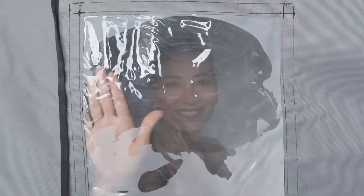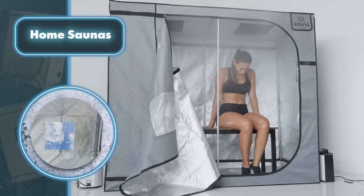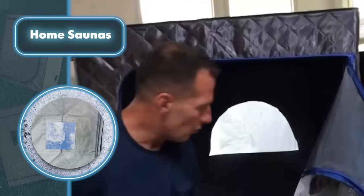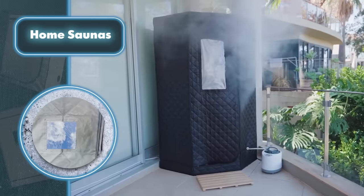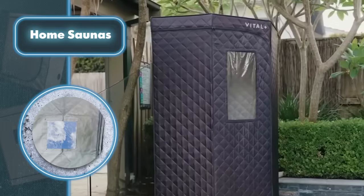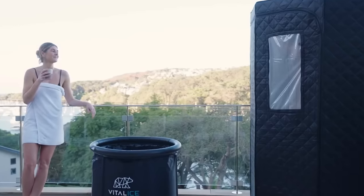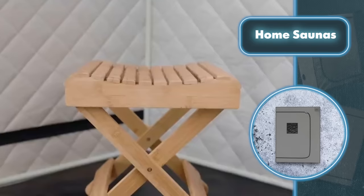Solutions in this temperature range will be especially good for those who simply want to stay healthy and unwind after a tough day. Such solutions come at relatively low prices — a two-person sauna from Sauna Rocket is priced at $249, while an option from Vital Plus costs $395. However, you'll also need to purchase a steam generator, which can be quite pricey.